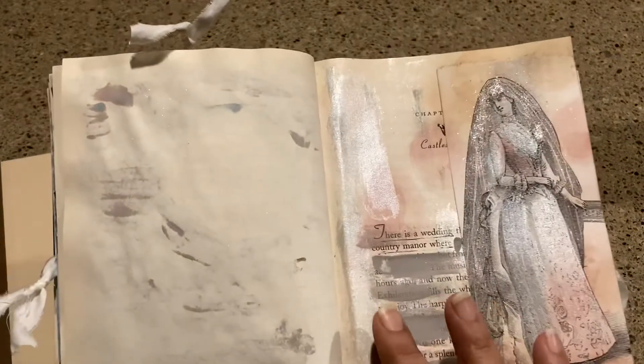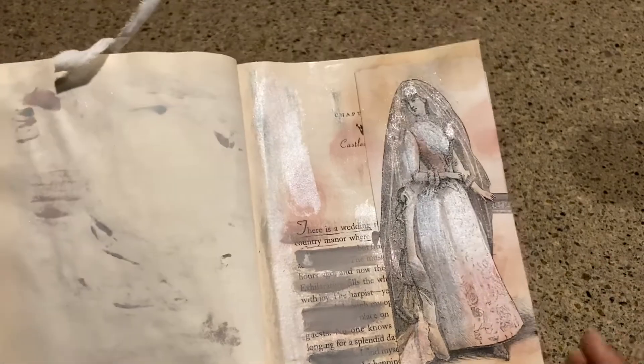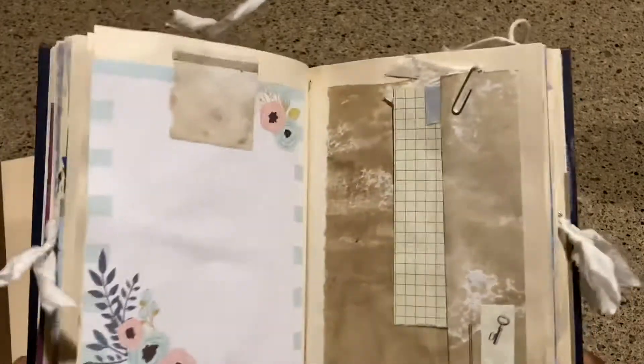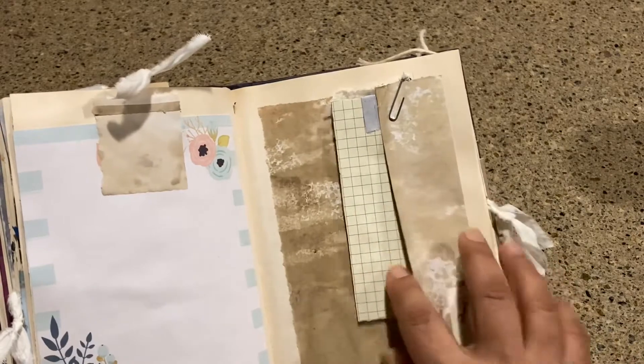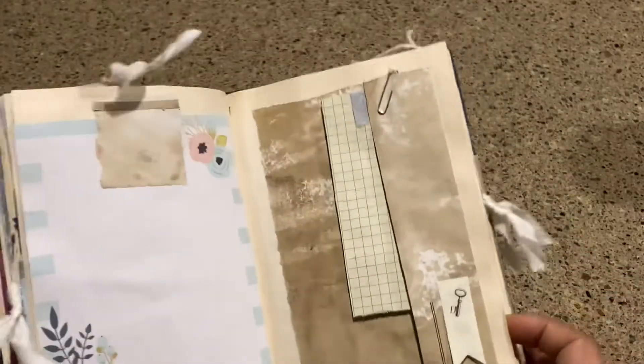A blank paper with paint coming through. This one's from a replica of a Bloomingdale's catalog — I just took a photocopy of it, colored it, and added some bling. There's some writing here about a wedding at a country manor, which is why there's a pretty bride there. And then some other paper, plus some extra cards and pieces of paper with a little key and some random paper clips here and there.